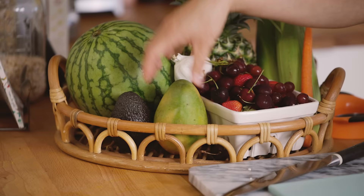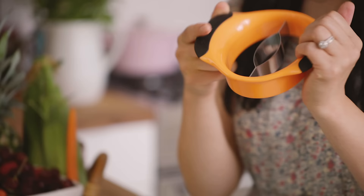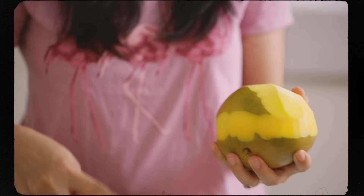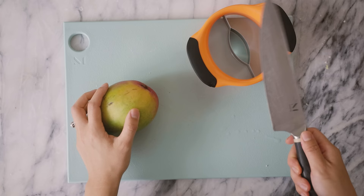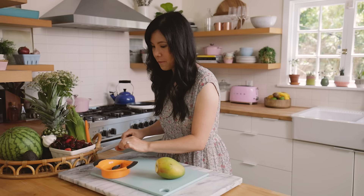Our next one will be a mango slicer. I'm actually really skeptical of this one, mainly because I always wonder if this hole right here is big enough for the pit or if it's too big, but we'll find out. I already mastered cutting a mango — if you guys want to see how I cut all my other fruits by hand, be sure to check out my fruit hack video linked in the description box below. Let's cut the bottom so we have a nice firm base to work on.